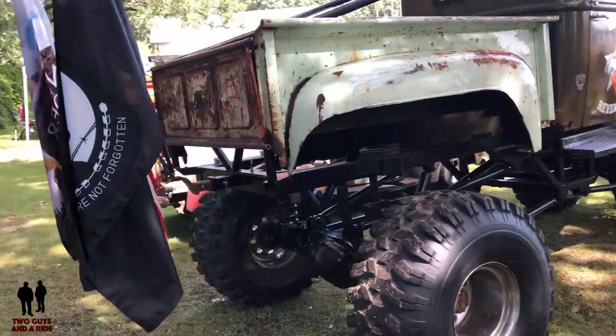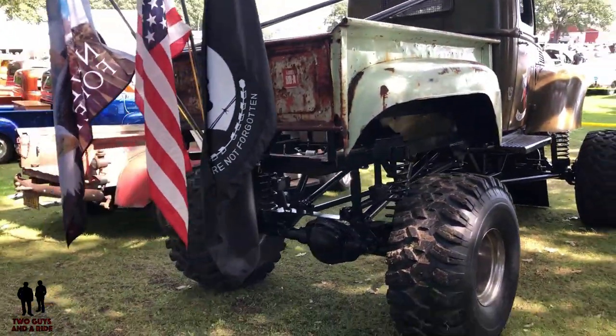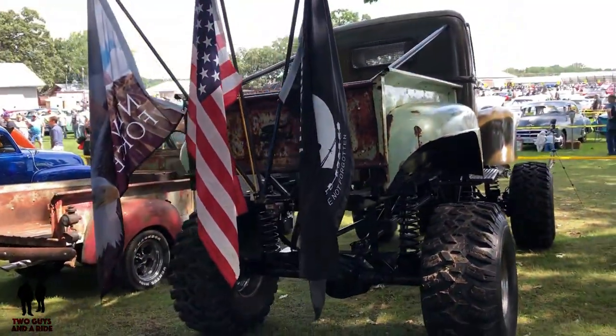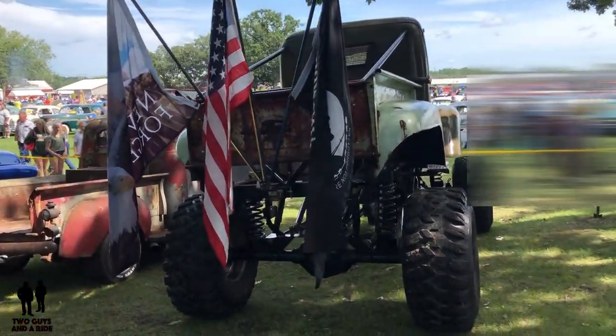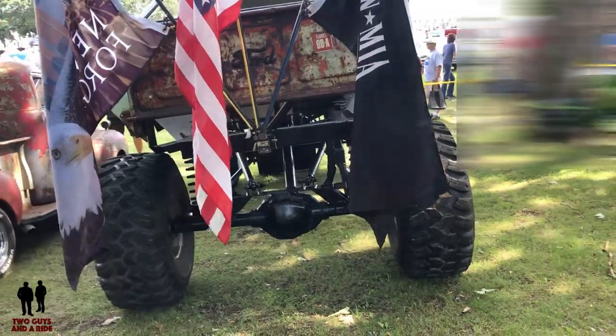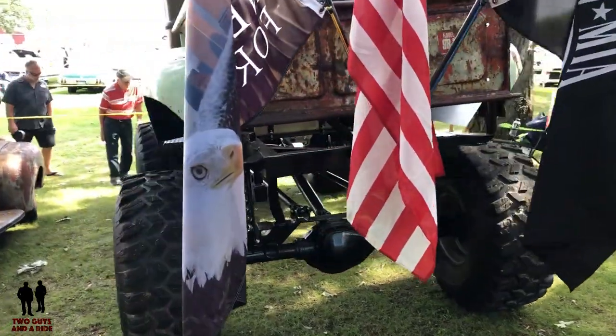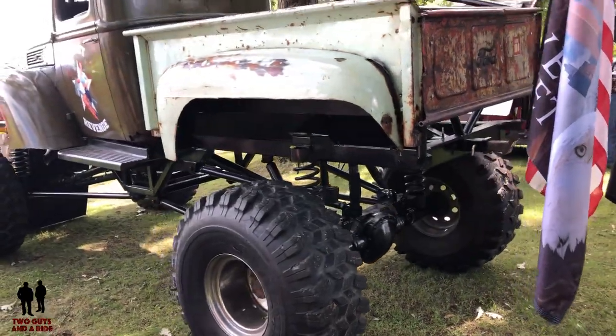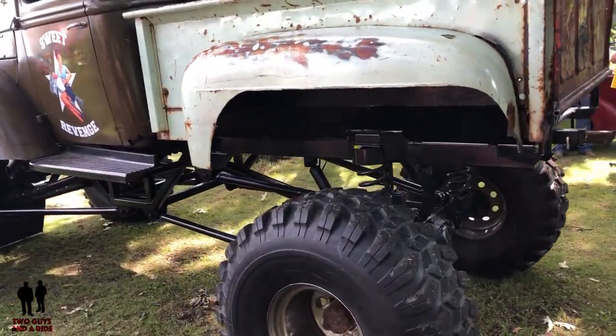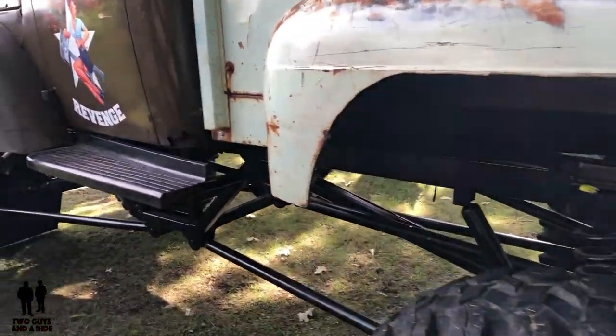How long did it take you to put this all together? We've got about four and a half years into this build. And most of it you've done yourself? Yes, for the majority of it. I've got a good friend who owns Kringle's Customs out of Otsego — he helped me do the roll cage and the hydraulic work. He really helped me finish off the harder things.